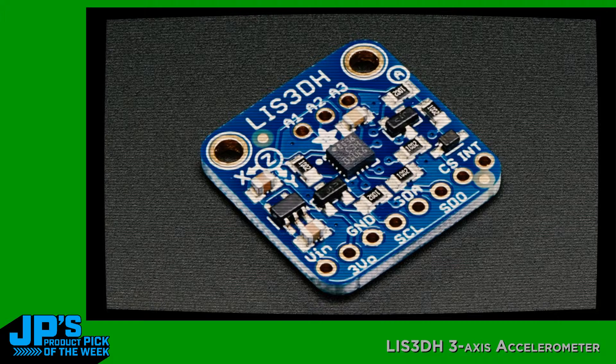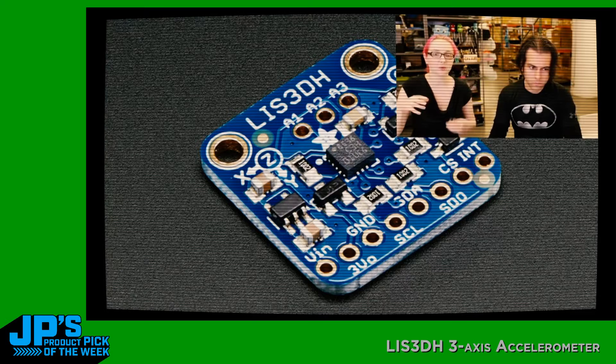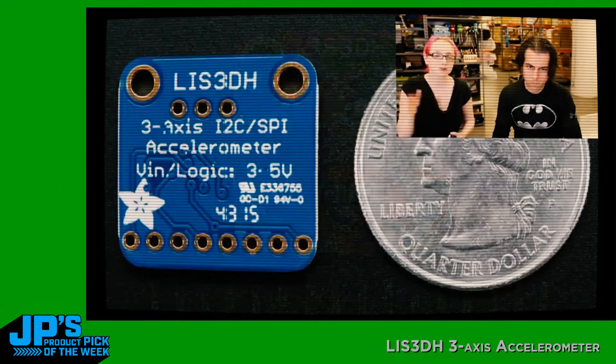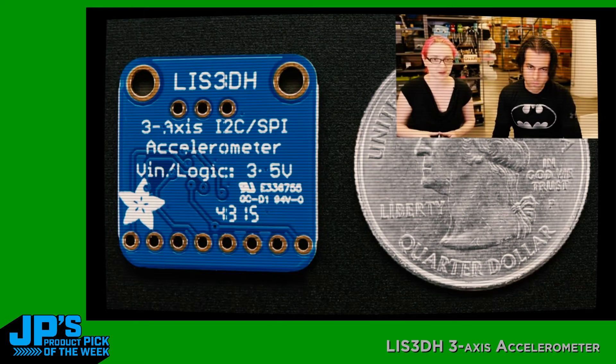It has a couple of other cool little things built into it. For example, it has tap and double-tap detection — when you tap it or attach it to something and thwack it, it can detect that pulse. It also has three analog-to-digital converter pins. They're only about a one to two-volt range, but if you just need some analog inputs and you don't have any on your board, it's a really easy way to add them.